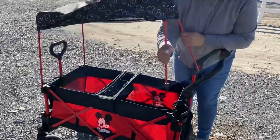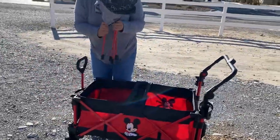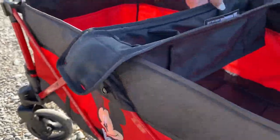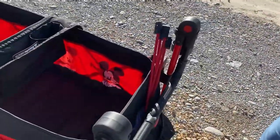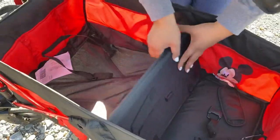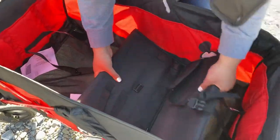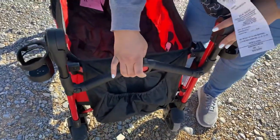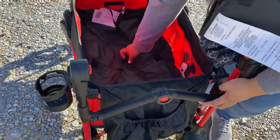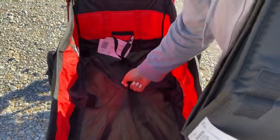To fold, remove the canopy and the snack tray. Adjust the handle all the way to the lowest setting. Remove the inside mat and fold it up, because it won't fold with these items attached. Push the red button in the middle of the handlebar to release the lock, then pull from the center of the carriage and it should fold up accordion style.